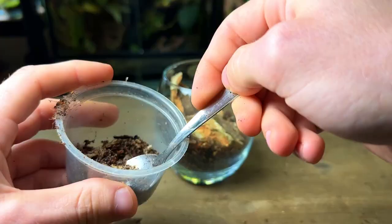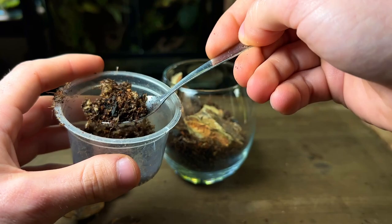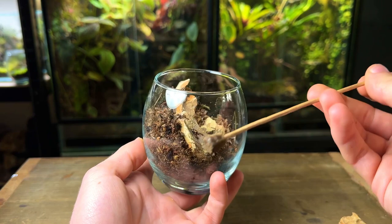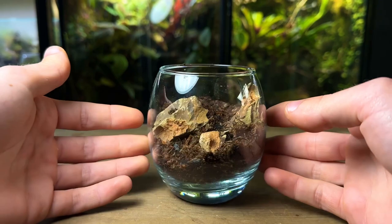I want to fill the back up with a little more substrate so I can build some more height. Having height in the back of the terrarium is a simple and easy way to improve the sense of depth, and in a small terrarium such as this one, having good depth will make it look ten times better. Once again I gently pat it down into place.